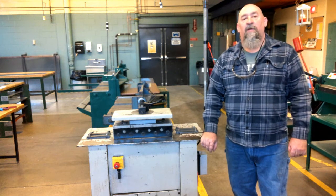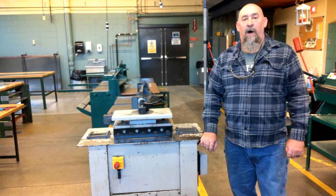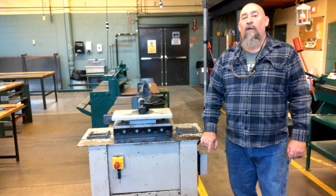Hi, this is Mr. T here with another sheet metal equipment safety and operation. Today we're going to do a lock-forming machine.